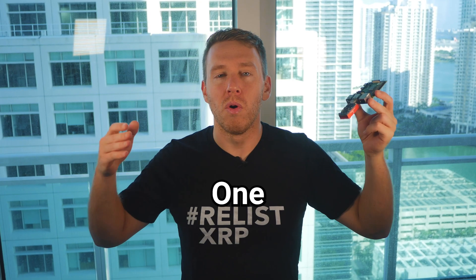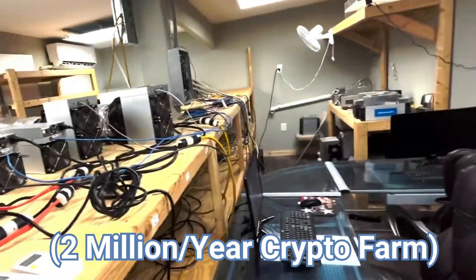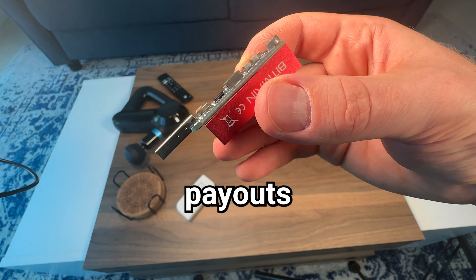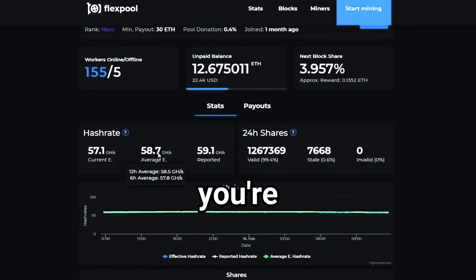There are two ways to use this for crypto mining. One is to join a mining pool and get paid for the hash power that you're able to provide to the network. This is great because you don't need to worry about hitting block rewards — the pool will dole out payouts in a metered fashion that is directly proportional to the amount of hash power you're able to contribute.